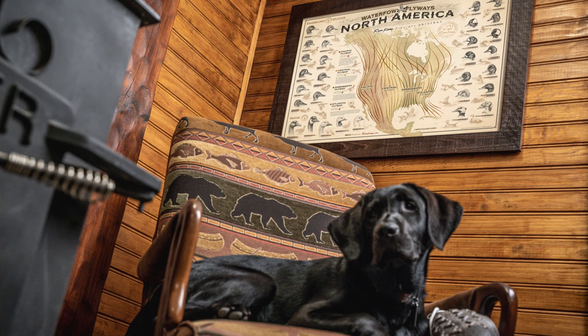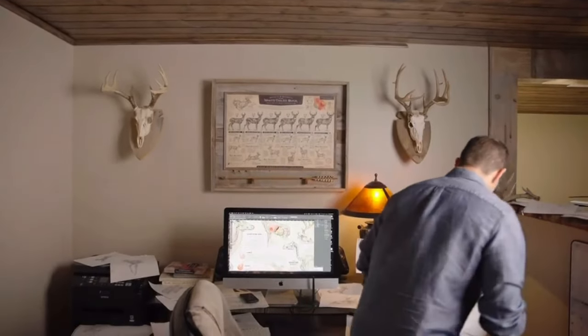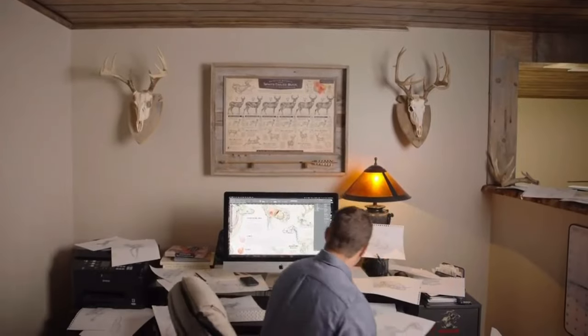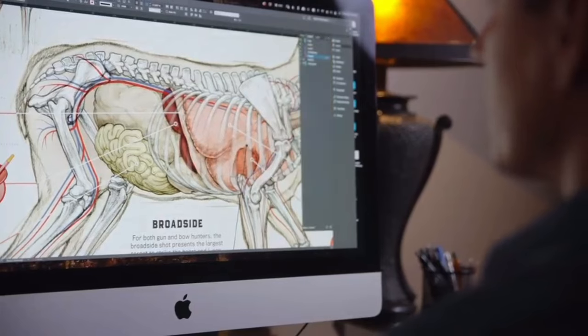When we do some of the other art — the posters and paper prints that have become really popular — that's a little bit different process. Graphic design is primarily done on a Mac through InDesign, Photoshop, Illustrator, and some of these programs. What you're doing is still trying to communicate a message, but as a graphic designer you're taking art, information, copy, infographics, and putting that all together to communicate that. With those, I'll take a concept like Growth and Maturity of the Whitetail Buck.